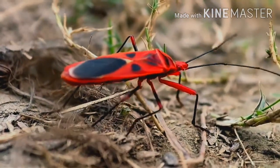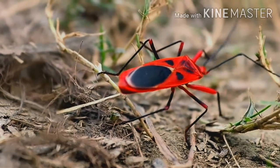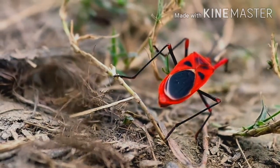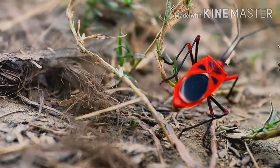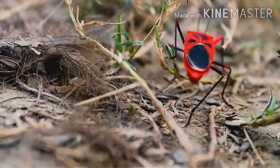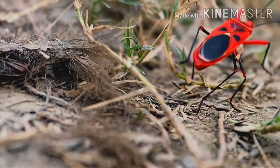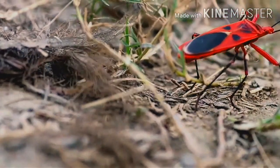They have oval, dome-shaped bodies with six short legs. They are found on the bark of trees, on the leaves and beside the roots and fields of the villages.